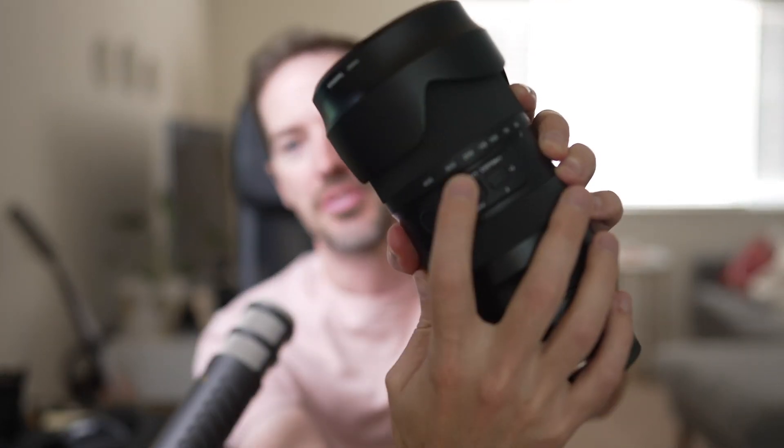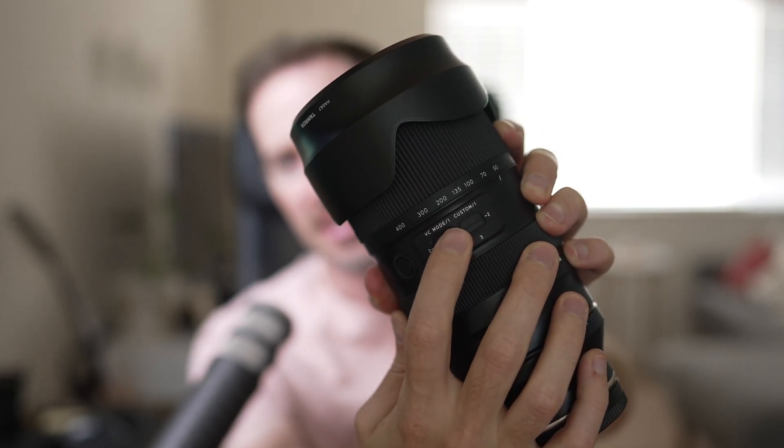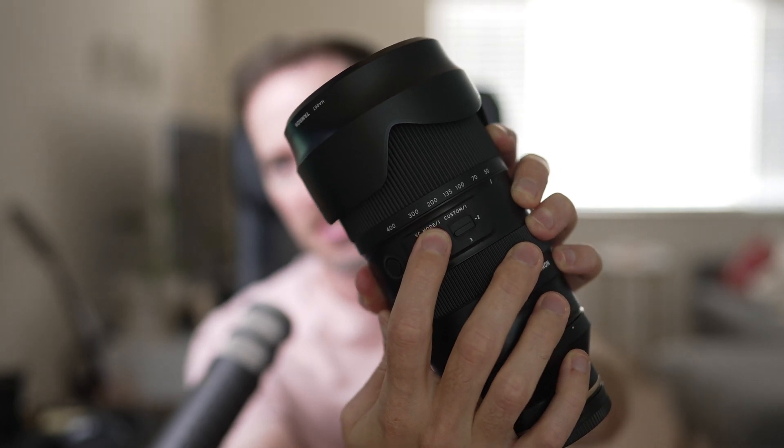Let's talk about features. This obviously has vibration compensation — it's not the best, but it's also not the worst. You can easily click right here to turn it off, turn it to panning, or just vibration compensation. And if you want to do panning shots, it's pretty nice if you're tracking birds, wildlife, cars, or planes — you have that option.